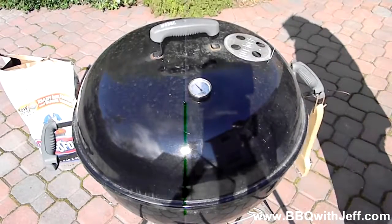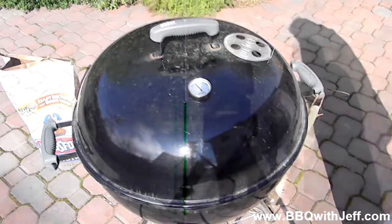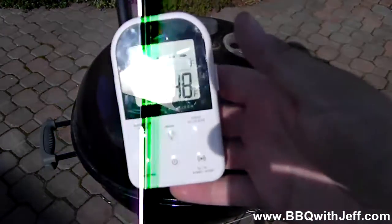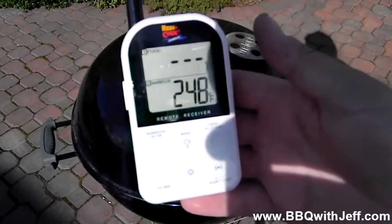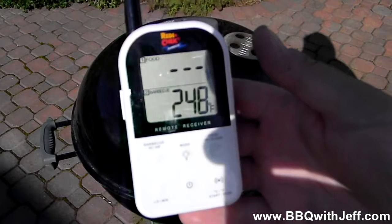I wouldn't touch the bottom vent until you're running too hot — say if you were at 300 degrees, then you'd start pulling back your bottom vent. It's been 10 minutes and you can see that I've got the grill at 250 degrees and we're ready to cook.